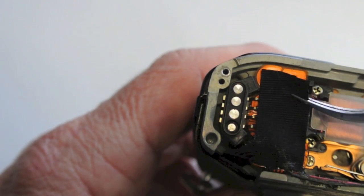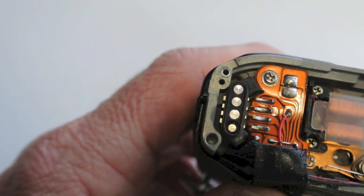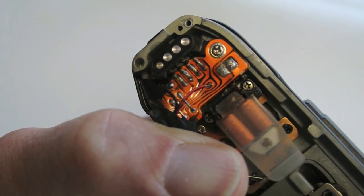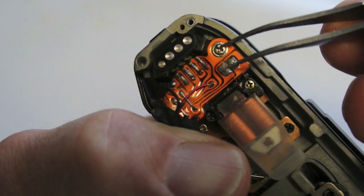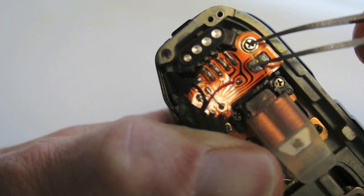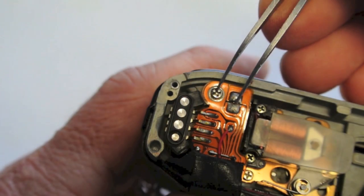In some models, cover tape will need to be removed from the release battery contacts. With a good battery in the camera, short the ground screw to the shutter release magnet terminals. If it releases, then the issue is not caused by a defective magnet.